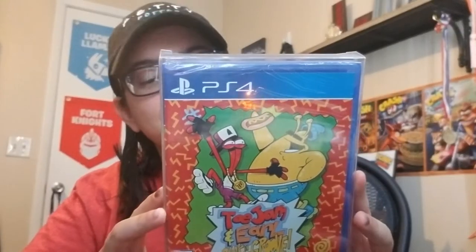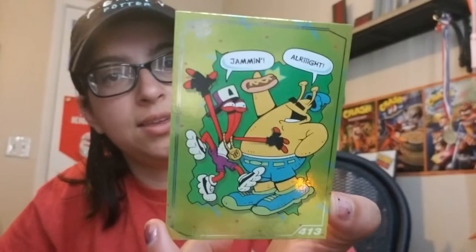You can tell I am Torah. I got my Toe Jam and Earl. Is there anything in this bubble wrap? Yes, there is the card. So I got a silver one and it is looking nice. I like it. So let's crack open the game. I got another protective plastic sleeve from them.